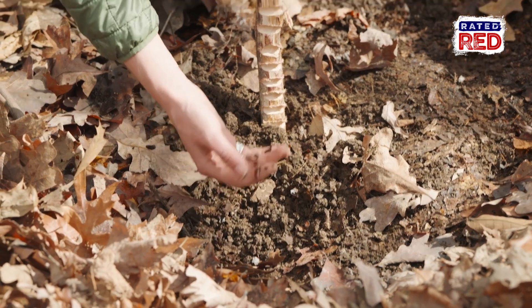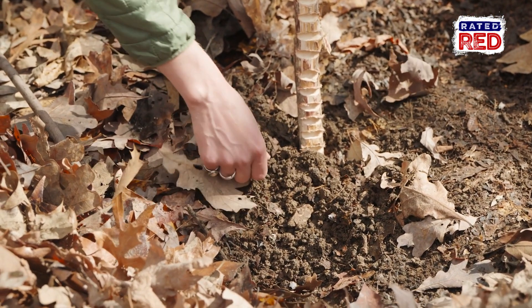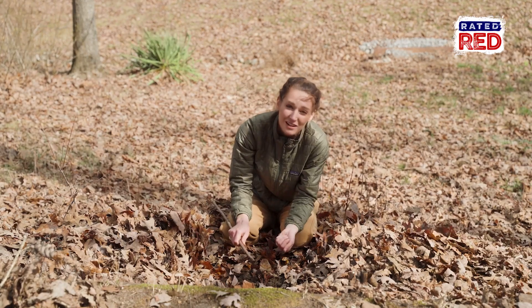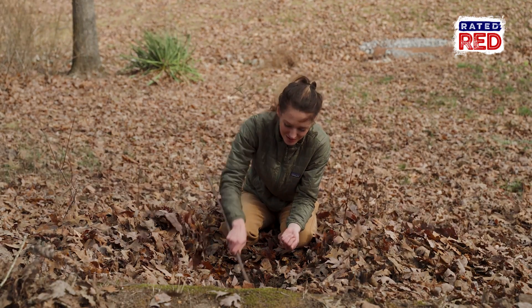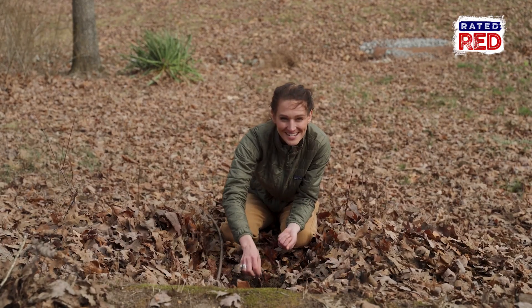I did read online that this got started somewhere down in Florida. Apparently, there's a worm grunting festival in Florida. So if your calendar is free, plug that in and go to the worm grunting festival.